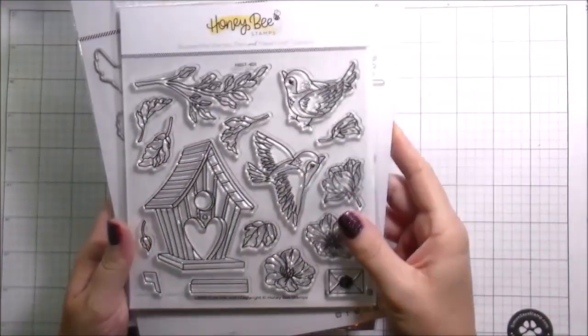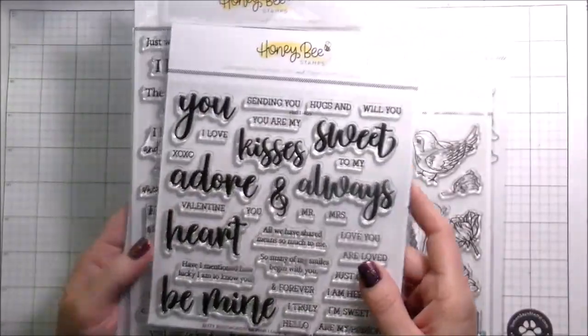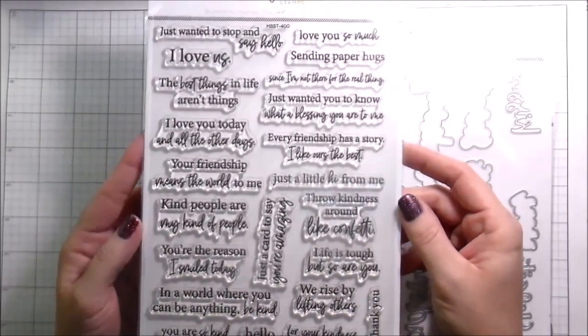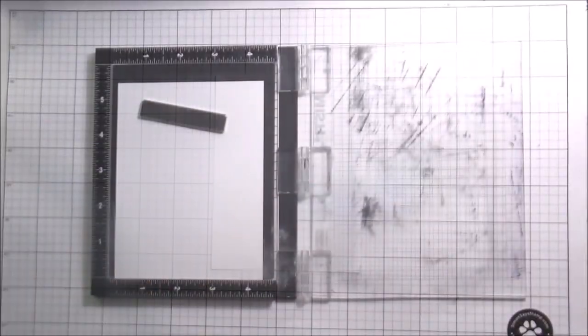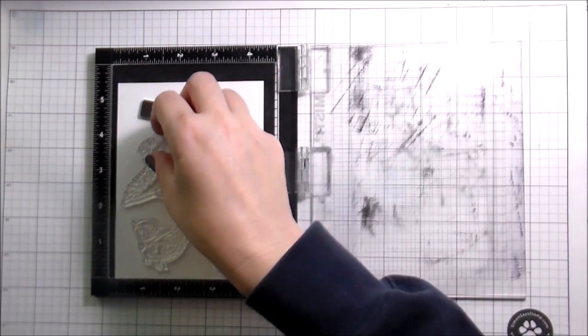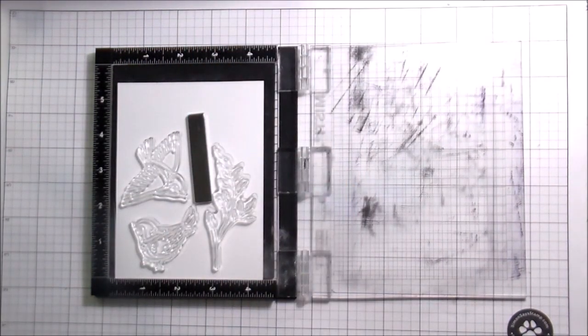Hi guys, it's Kelly here and I'm back with another video for Honeybee Stamps. Today I'm going to be using the Love is in the Air stamps and dies, and then the Bitty Buzzwords 'Be Mine.' This one is the Kindness Inside sentiments, and I cannot tell you how much I love this - it's just got such great sentiments about being a kind person and appreciating people in your life.